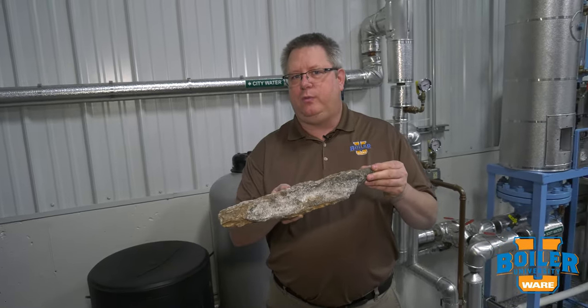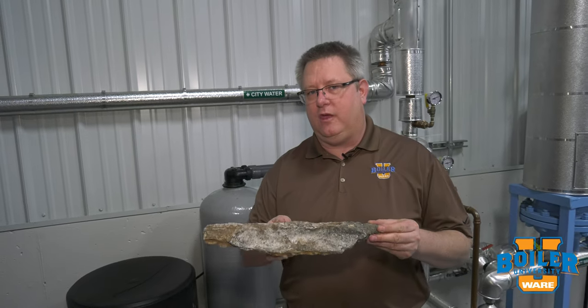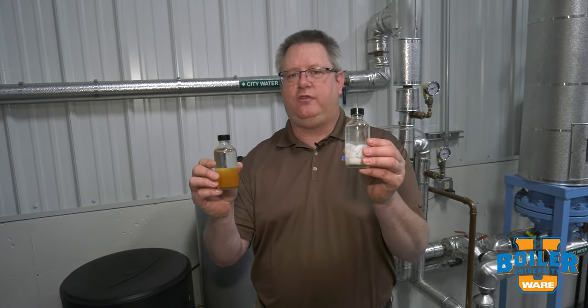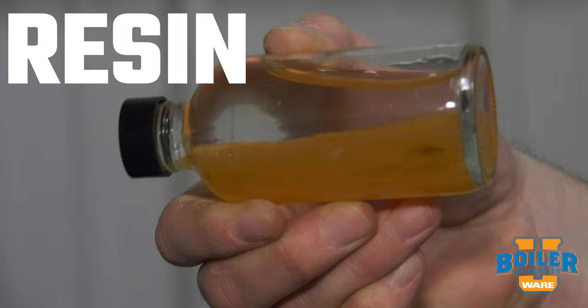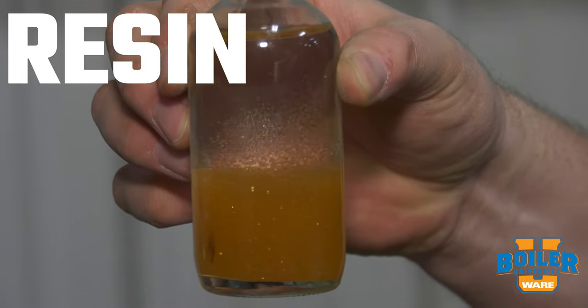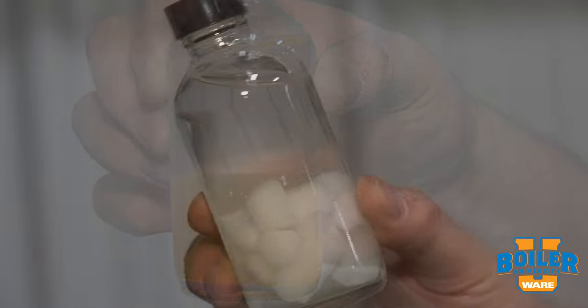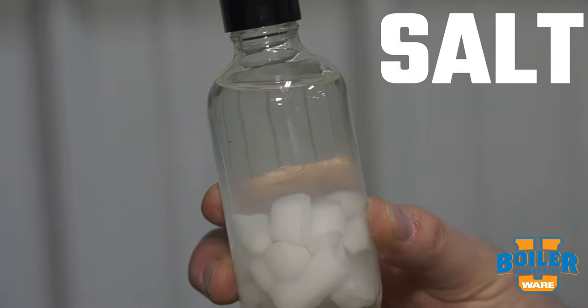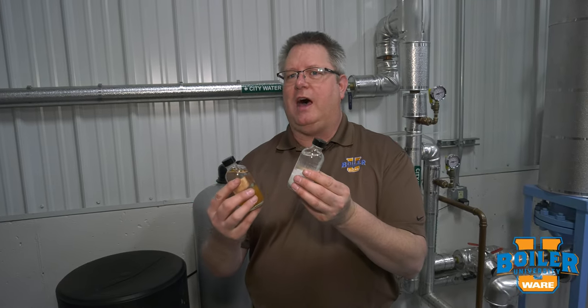To combat this, we've got two simple things that we're going to use in the form of a water softener: resin and salt. Resin is a tool that we use to remove the calcium and magnesium from the water, and salt is the tool that we use to remove the calcium and magnesium from the resin. With the two of these operating hand in hand, we can keep our water clean going into the boiler and have a long boiler life.